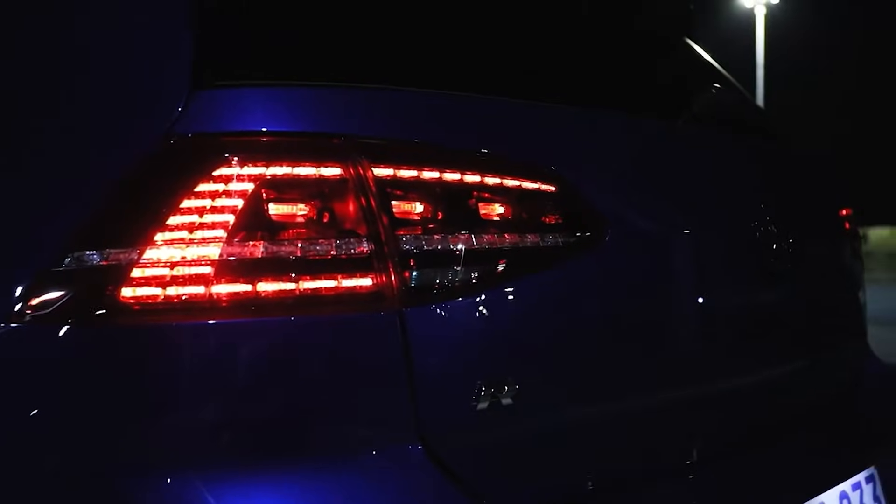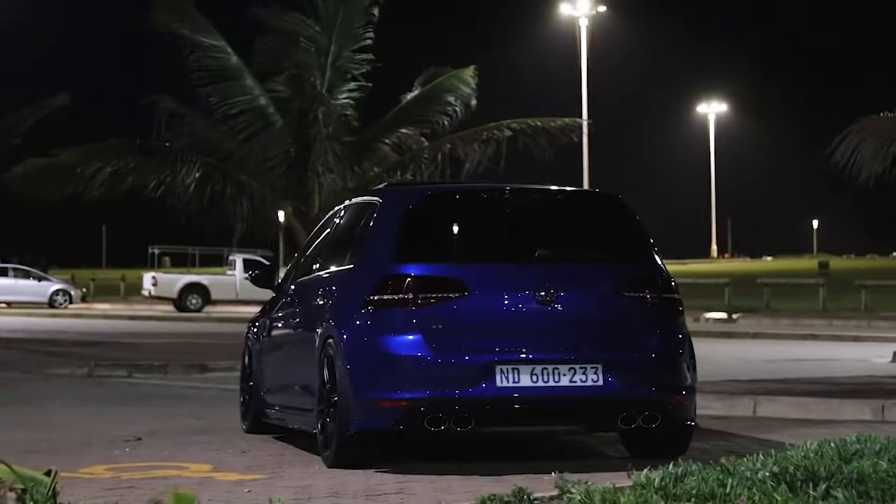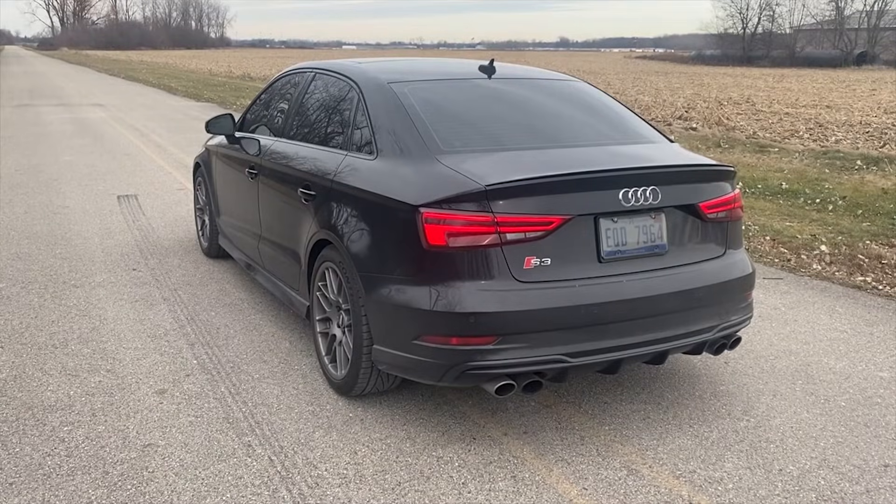Today we'll be taking an in-depth look at the VW EA888 engine, which is an engine found under the hood of the Golf R as well as in some S3 models.